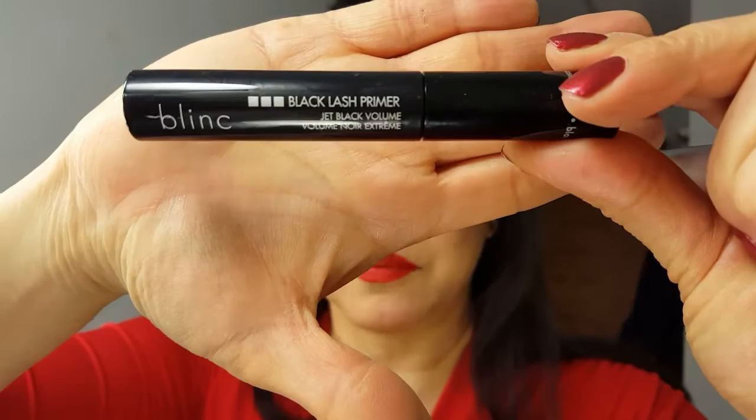Hi, it's Gloria with CheapYummyShiny and today I wanted to quickly review the Blink Black Lash Primer that I just got. And also I'll be using the Blink Mascara Amplified — these are tube mascaras and this is supposed to work well with it.